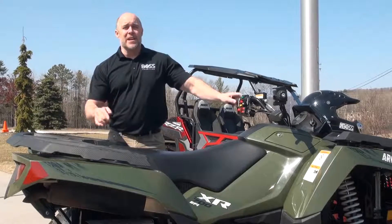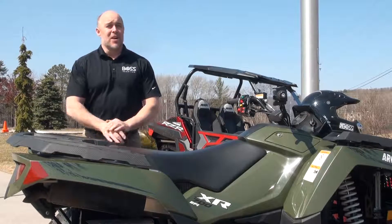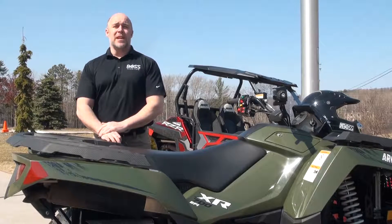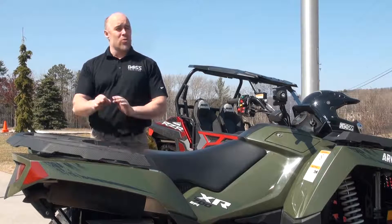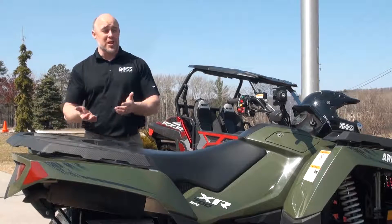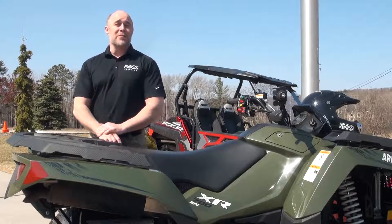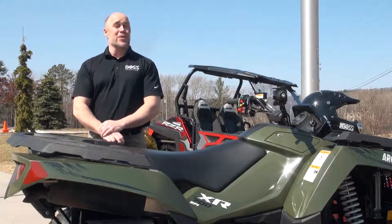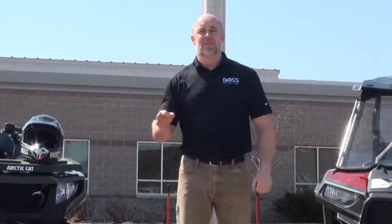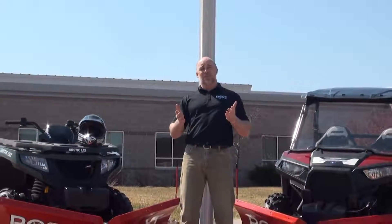Do you have an ATV or midsize UTV and have been thinking of installing a plow to take care of your driveway? Are you a snowplow contractor looking for an ATV or UTV plow to take care of your customers' sidewalks or those hard-to-reach places? Or are you simply trying to convince your wife into purchasing an ATV or UTV plow for fun, but you know you need to find other uses for it in order to sell her on the idea? If you answered yes to any of these scenarios, then Boss's new 5'6" VXT is designed especially for you.